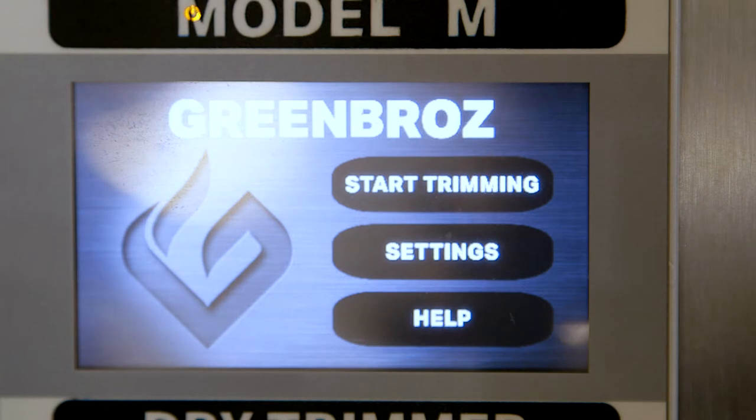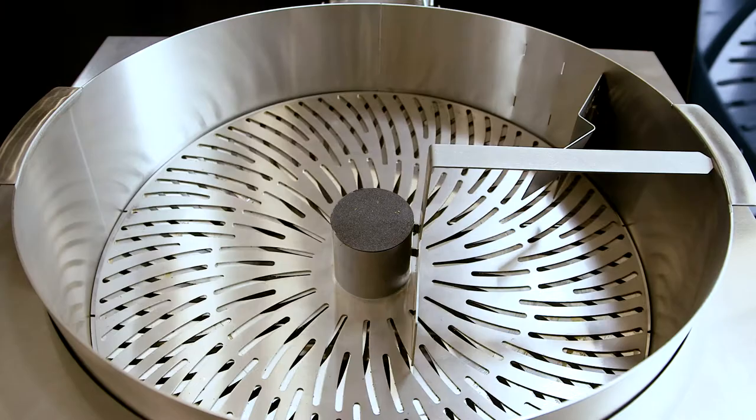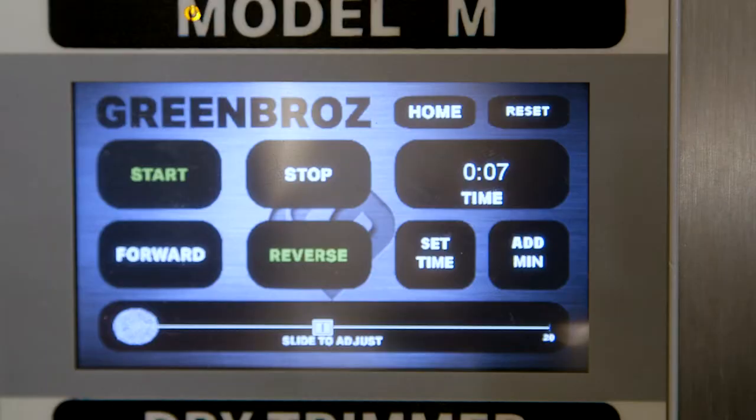Let's start by selecting the start trimming option. Press the start button to initiate blade movement. When the button is green, the start function is engaged.